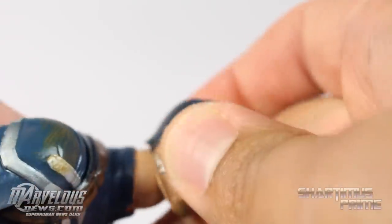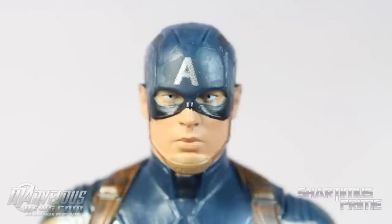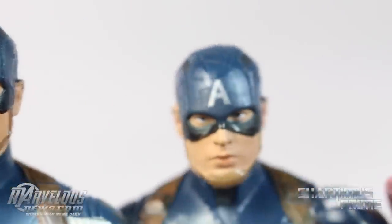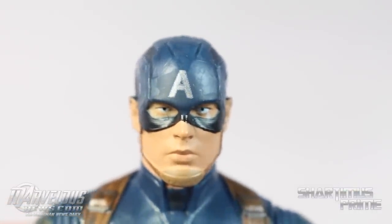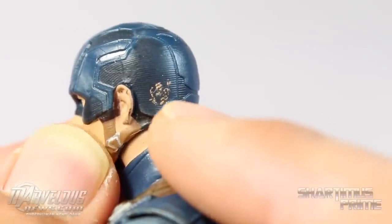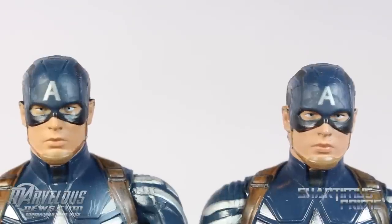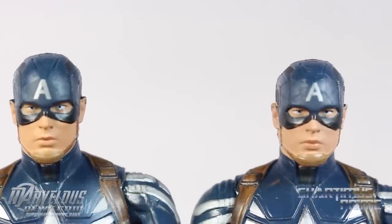I really like that this figure comes with interchangeable heads — you just pop this off, same mechanism as the Amazing Spider-Man 2 figure. It takes a little might but not too bad. Looking at the masked head sculpt, I notice the 'A' is a little askew — it's closer to his right eye than it should be compared to the regular version. I also thought there was battle damage on the back of the helmet, but that turned out to be paint coming off showing the flesh tone underneath.